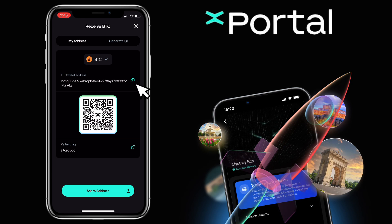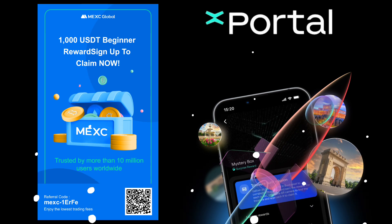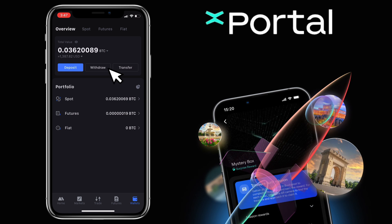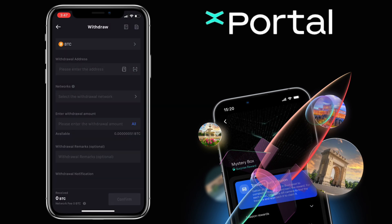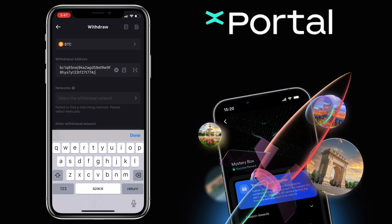Copy your deposit address and go to your external wallet where you have the funds. I'll use my MEXC account. By the way, if you haven't signed up on MEXC Global, please check the video description for the sign-up link to register and get up to 1,000 USDT as a beginner's reward to claim. Choose the same crypto — on my end, it's Bitcoin. Paste your deposit address from Xportal and select the same network.